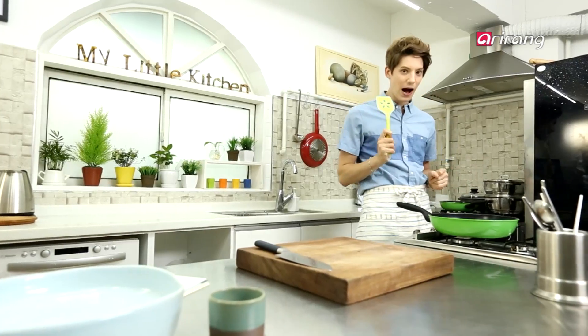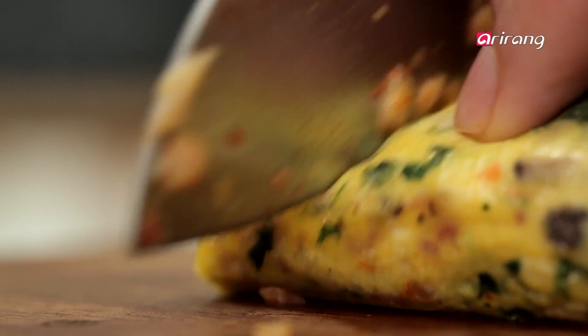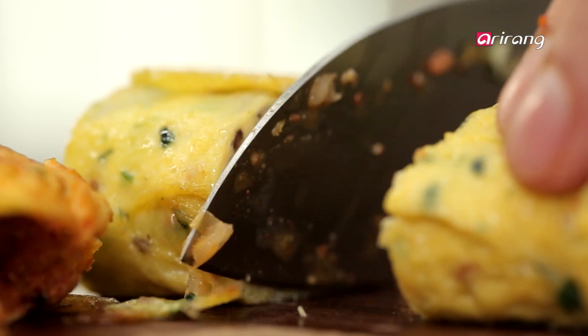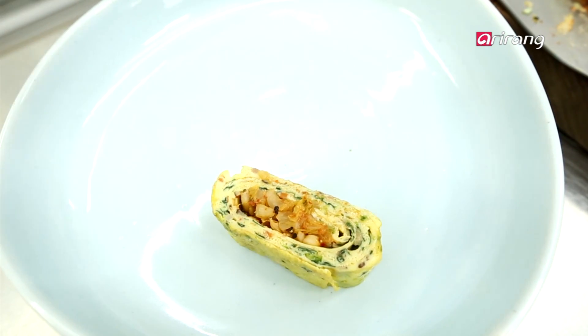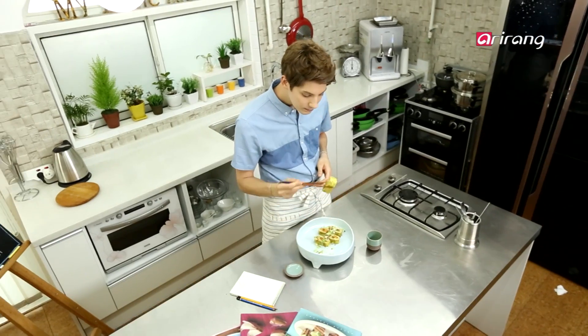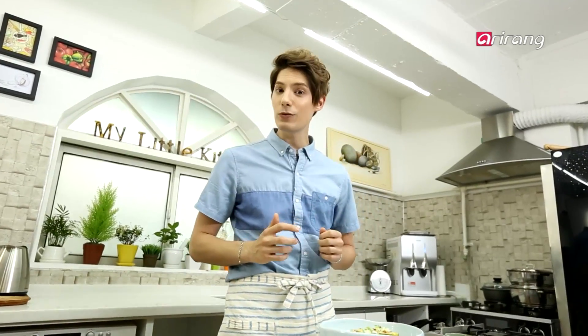We're done! Let's see how it turned out. Most omelettes are made with milk, but ours had water instead. And the kimchi adds a really special taste. Why don't you try it yourself? Bon appétit, bien sûr! Thank you so much for watching!